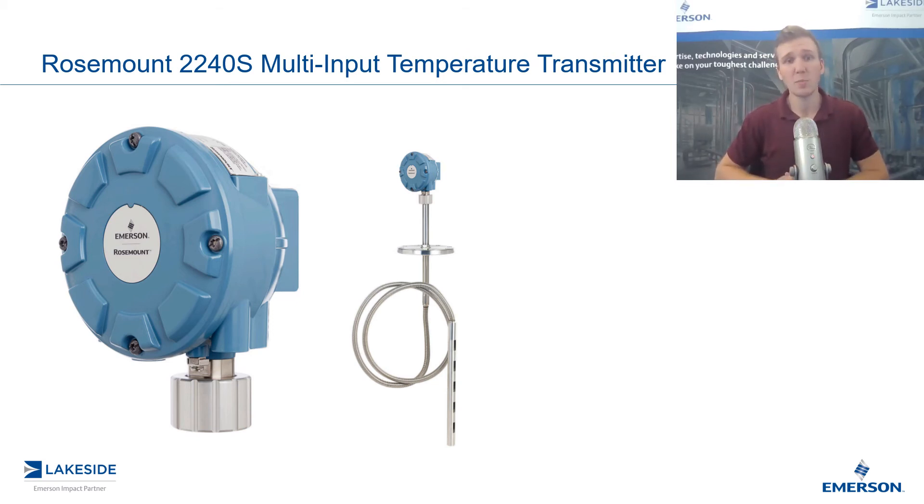Additionally, Rosemount's 2240 S is available with up to plus or minus 0.05 degrees Celsius of accuracy, and the transmitter head itself can be both integrally and remotely mounted.